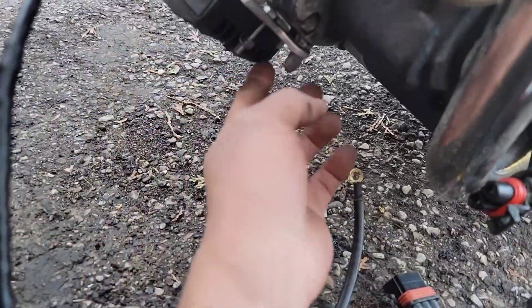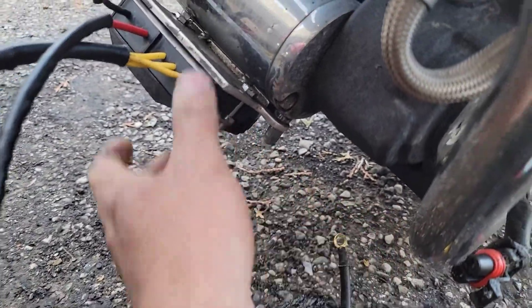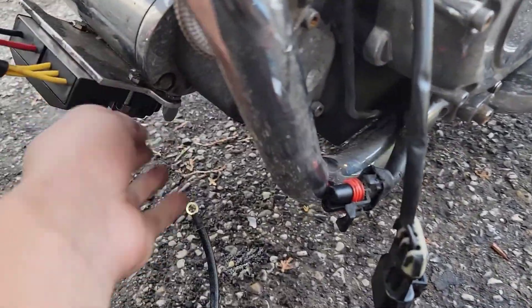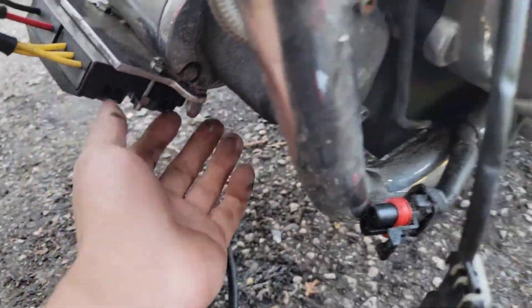Now I've mounted it. I had to get longer bolts, but I'm just going to mount it like this for now. I don't want the wires to be upside down, scraping, just in case.